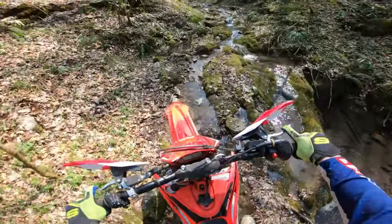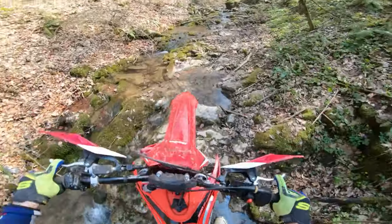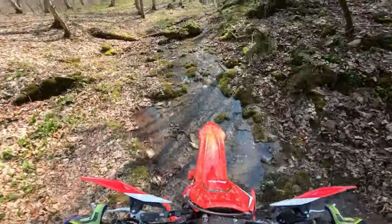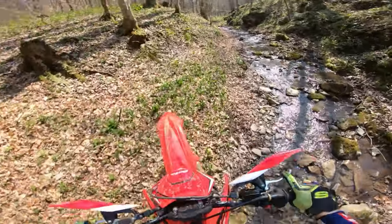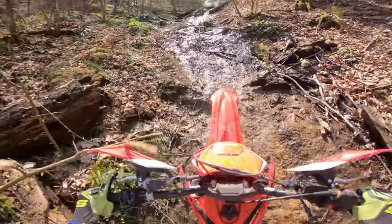We are incredibly lucky to have this terrain so close to home — take a look at it. It's difficult to do well on rocky terrain when you're first learning to ride an enduro bike, however once you get the hang of it, it can be surprisingly simple. Today we will discuss how to improve your skills on rocky terrain and take them to the next level.